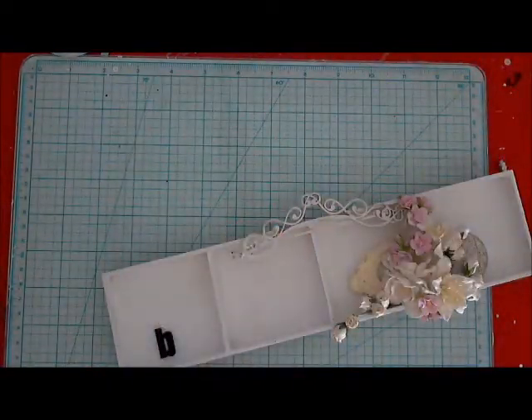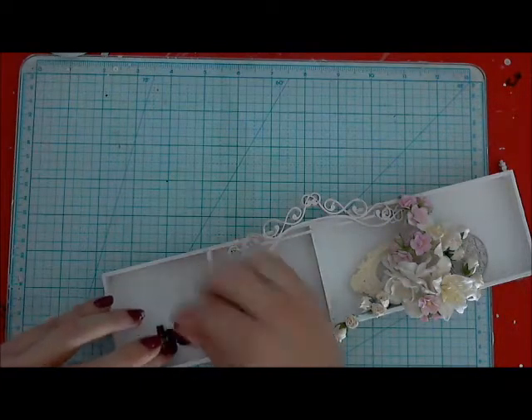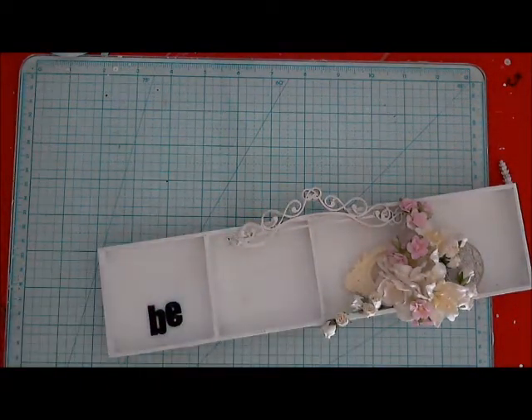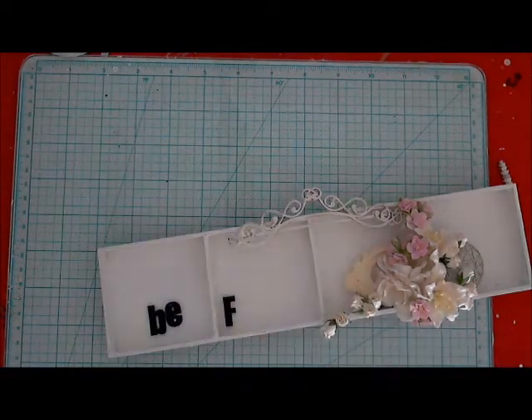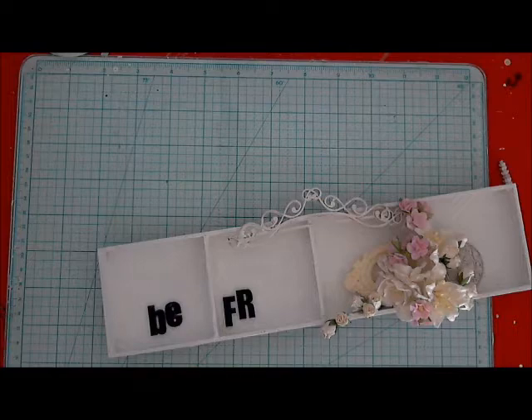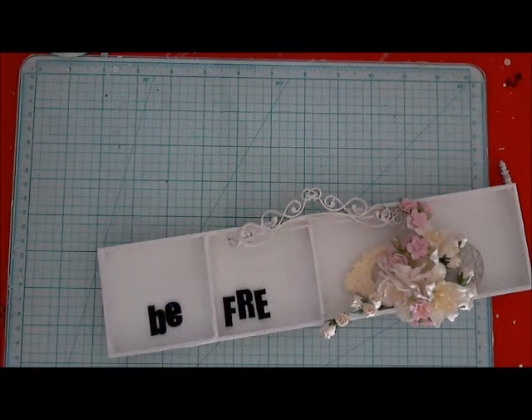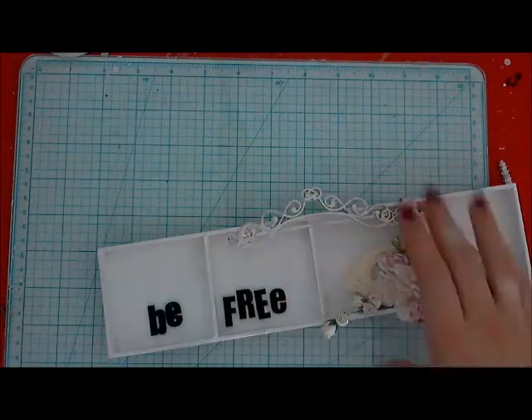They took color quite nicely. I added the title from 13 Arts acrylic glass letters. Those are amazing elements for your works — really dimensional and shiny. You glue them with gel medium to have a perfect grip.